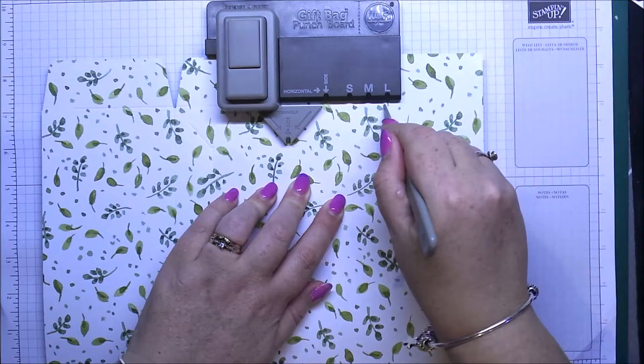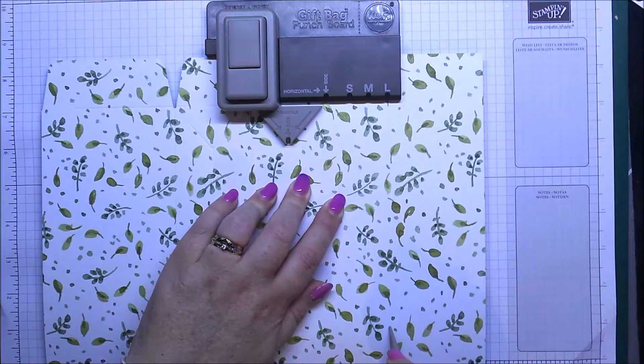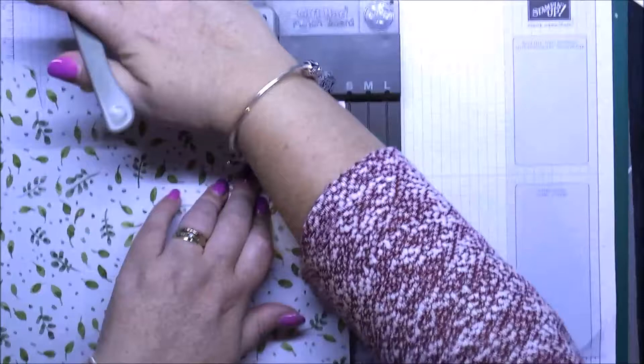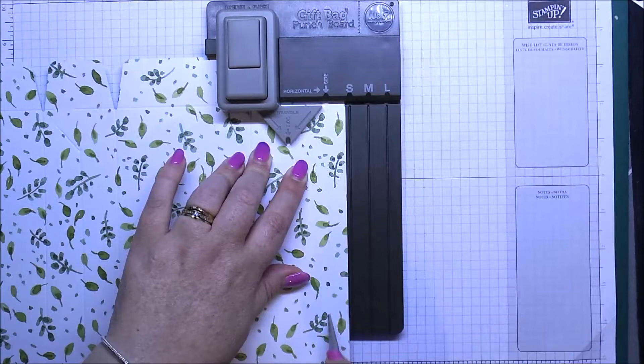When using Designer Series Paper in this board, do not press too hard because it's actually going to tear the paper when you go to do your burnishing. Move that along, punch again, score across the top, and do your last side line and gusset.